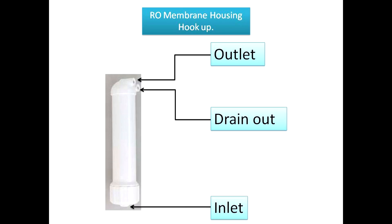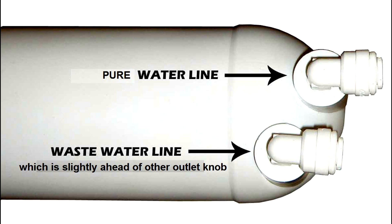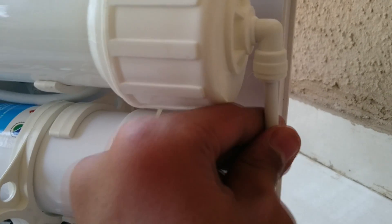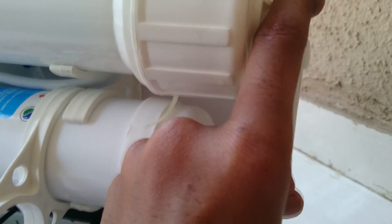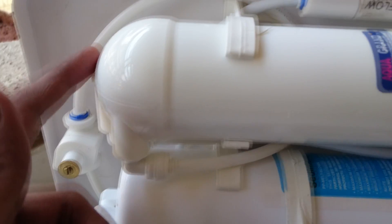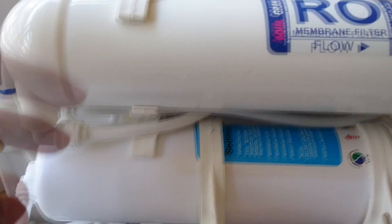The RO membrane housing has three ports. The single-sided port is for the inlet, the port which is slightly behind the other port is for the pure water outlet, and the port which is slightly above is for the wastewater outlet. Now we will connect the inlet pipe to the RO membrane, which we are getting from the pump. As you can see, this port is slightly behind so it is for pure water outlet, and this port is for wastewater outlet.